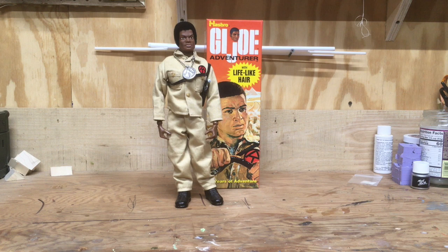He was around 50 bucks, I think, looking back at my old club newsletters where they used to sell these. It's a great figure to have and I'm pretty lucky to have him in my collection.